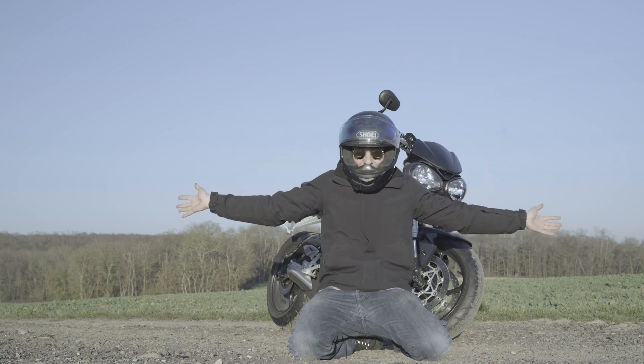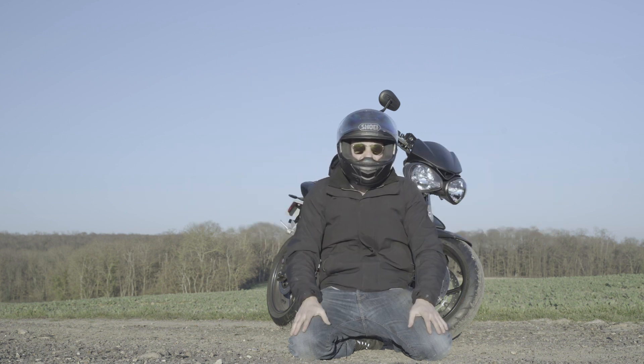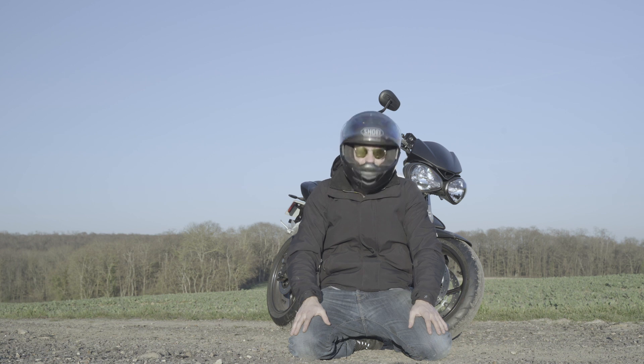Woohoo ! Et voilà, j'ai récupéré une nouvelle moto après quasiment 3 mois d'absence. Ça fait du bien !